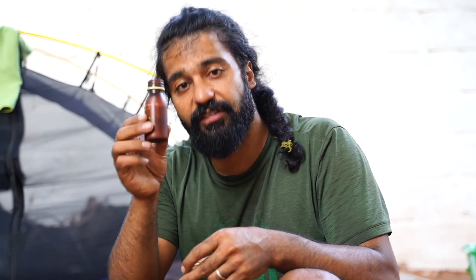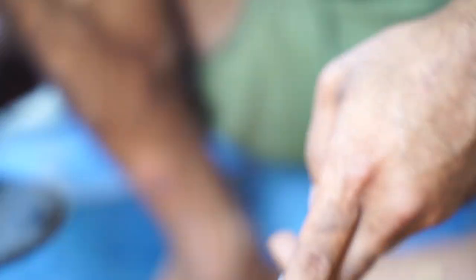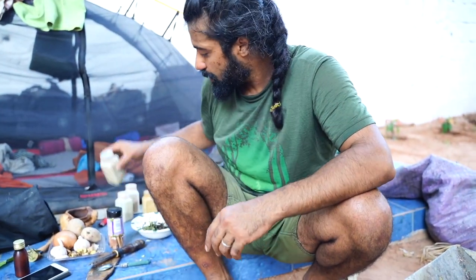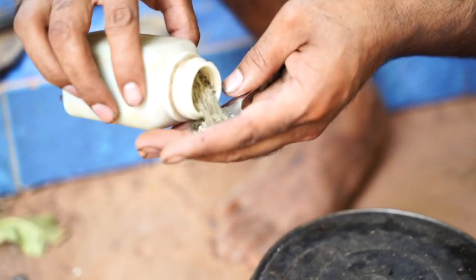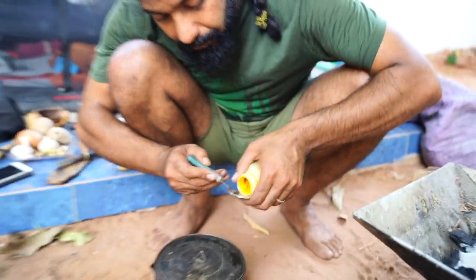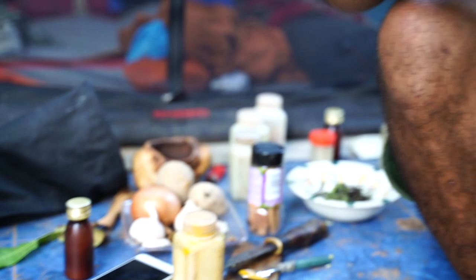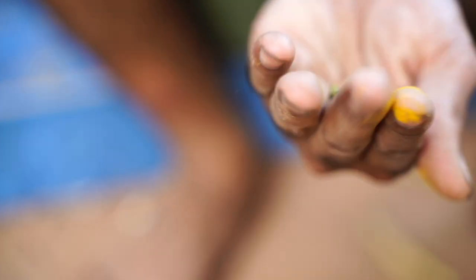Next one is coriander powder. Maybe a little bit more. That was the coriander powder. After that, we got black pepper. I love black pepper, so the same amount of black pepper I will put. After that, turmeric — you can put this much of turmeric. Then we have cardamom. I put three cardamom pieces like this.